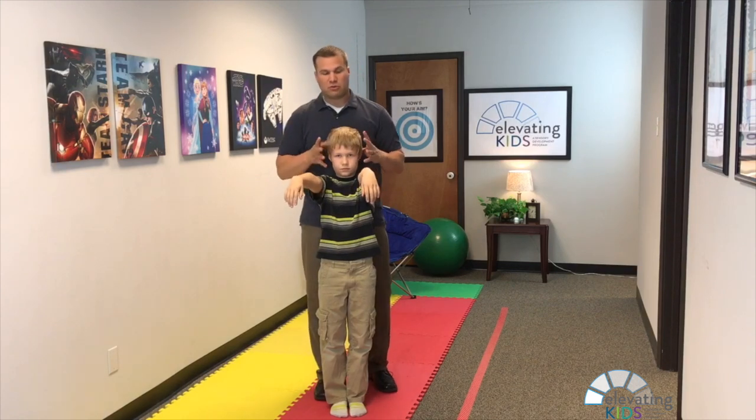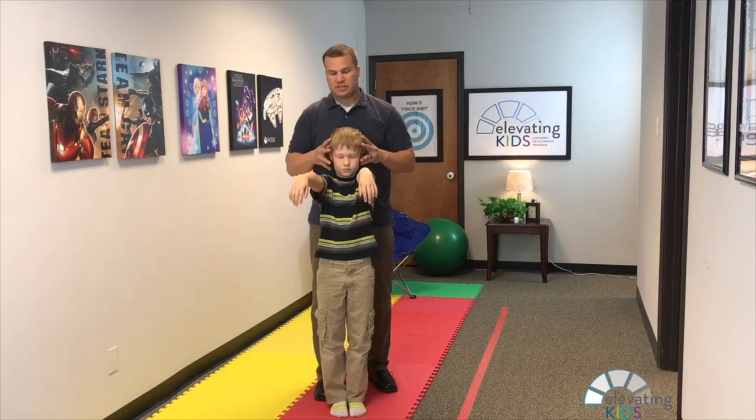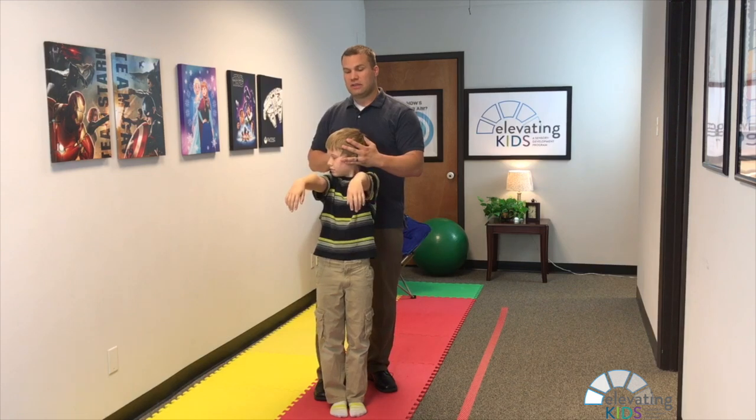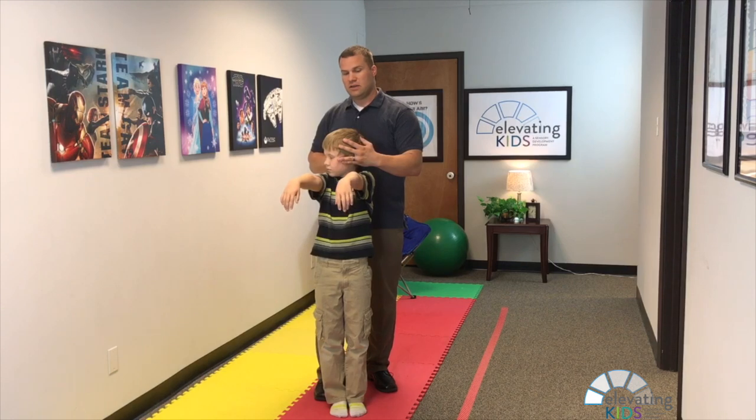Instruct them to close their eyes, then have them move their head to the right, and tell them to keep their arms in front of them the whole time. You're going to count to ten — one, two, three, four, five, six, seven, eight, nine, ten.